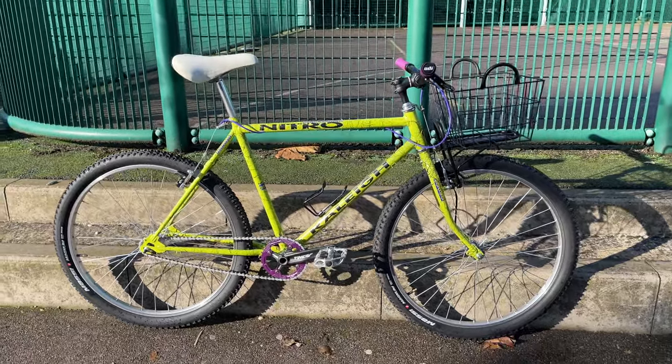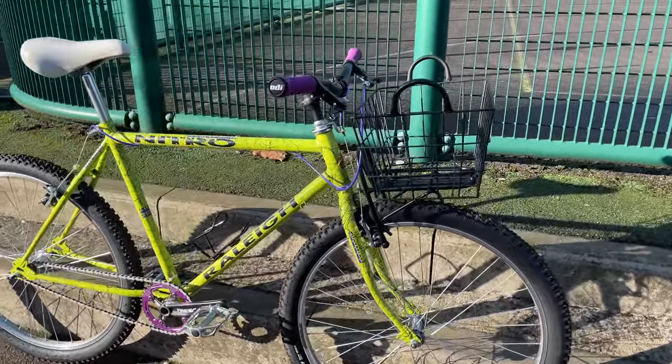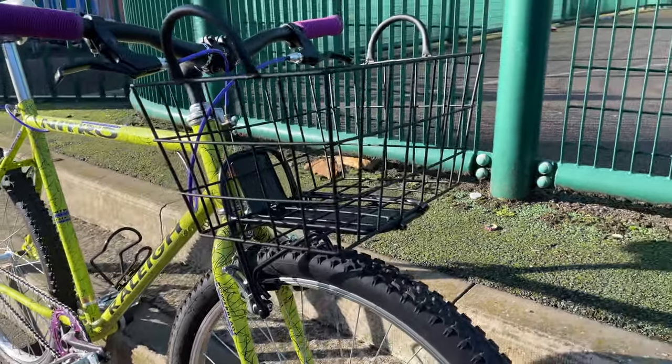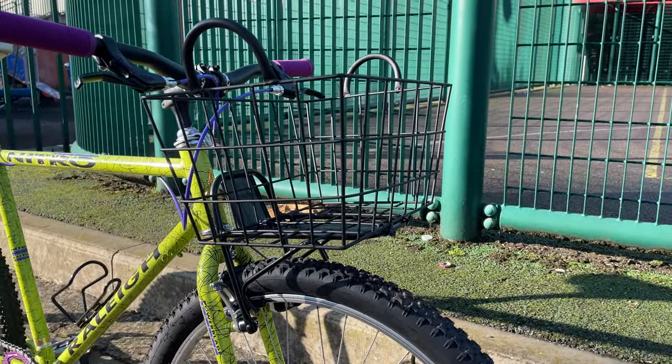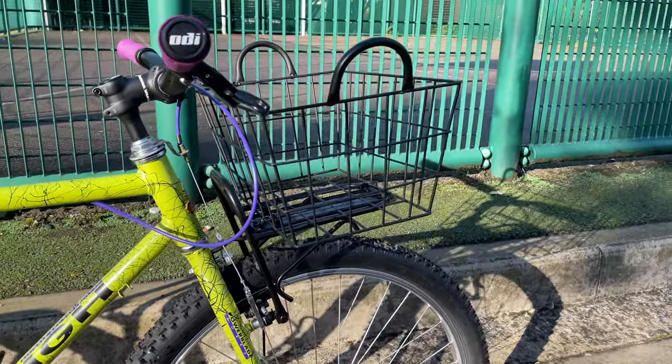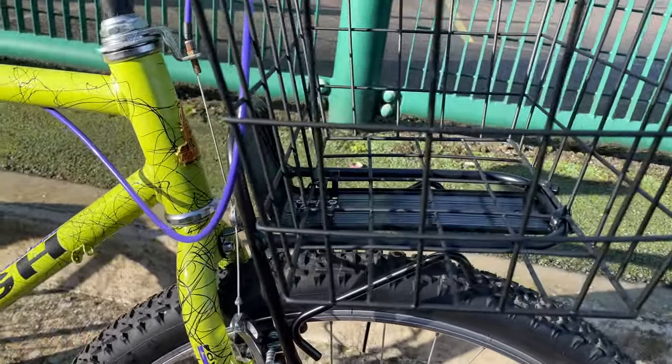And here we go, all done. A basket on a 26-inch mountain bike is sick. I'm definitely not into the handles on this basket, so this is definitely not staying on here for a long time, but for the purposes of this video and the purpose of this challenge, I'm pretty happy with it.